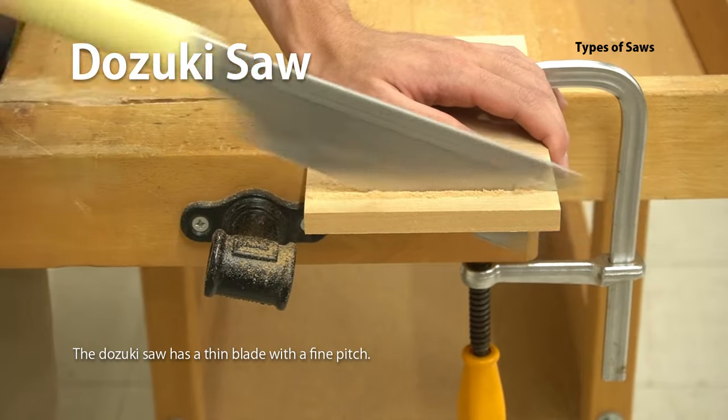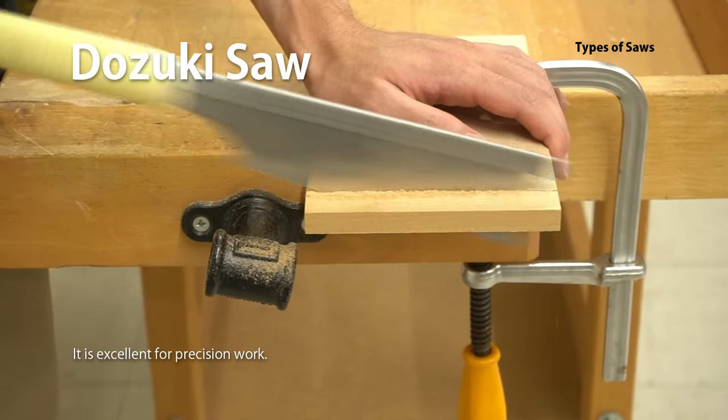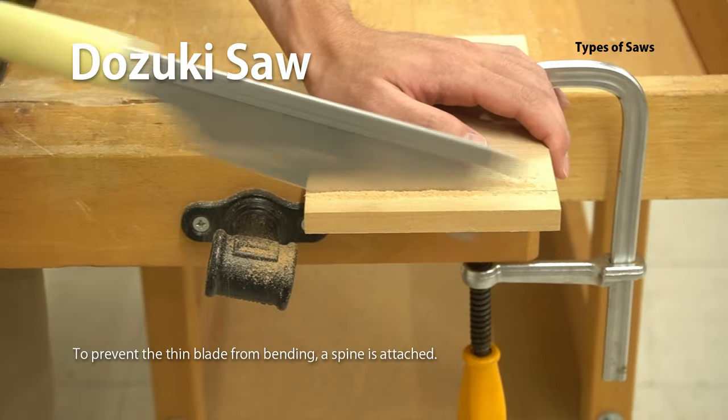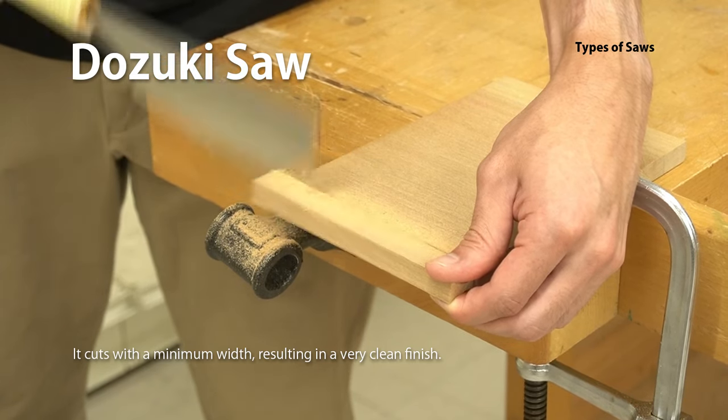The Dozuki Saw has a thin blade with a fine pitch. It is excellent for precision work. To prevent the thin blade from bending, a spine is attached. It cuts with a minimum width, resulting in a very clean finish.